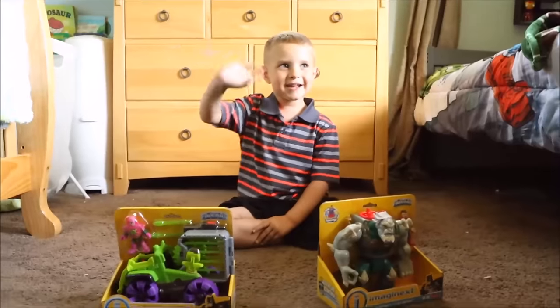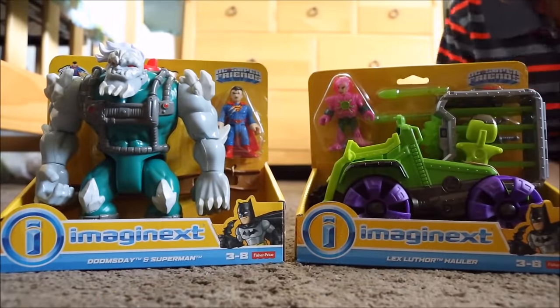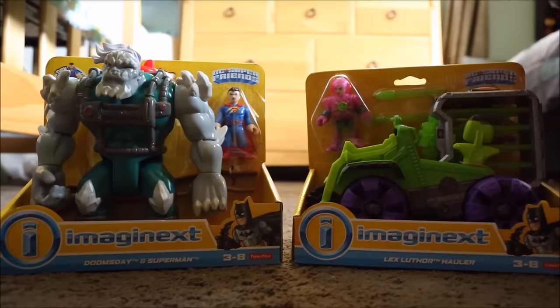Hi guys, this is Jace's Toy Box. Today we have Imagine X, Doomsday, and let's hear some holler.